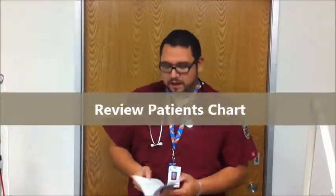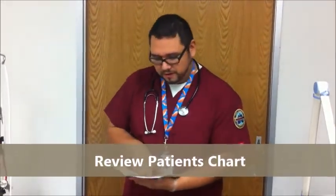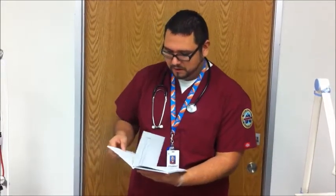First, what we're going to do is check the chart, verify the patient's information, and check the orders that the doctor has given for the patient. Okay, everything's all in order. Next, we're going to go wash our hands.